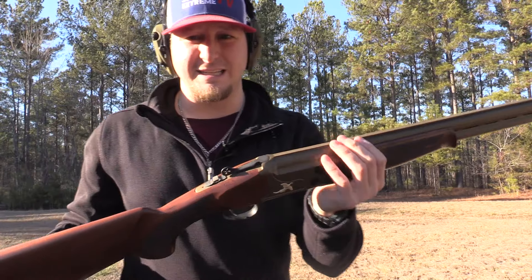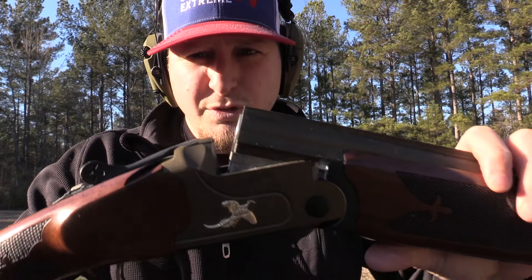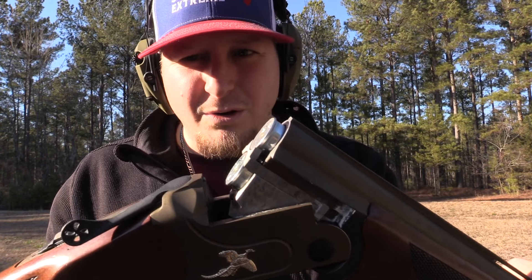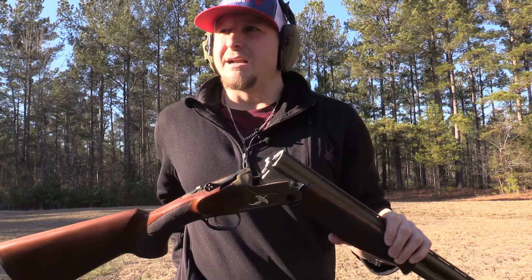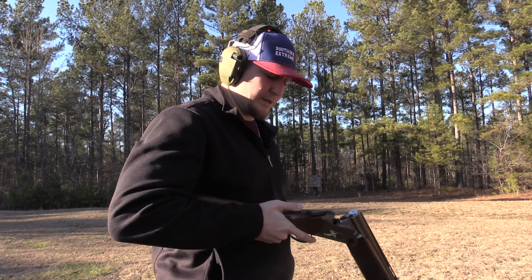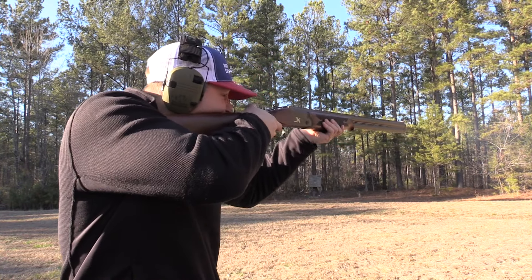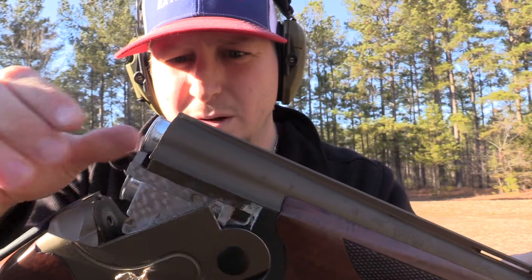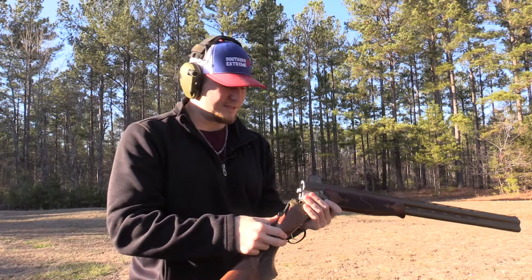Perfect. Now let me show you again what I'm talking about — these extractors, not ejectors. When this thing breaks open, the mechanism pulls the shells out and I can grab them and put them in my back pocket so I don't run them over with a lawnmower. Let's drop in two more rounds, gun back on safe, safety off — boom boom. Break that down one more time — take them out. That nice pretty smoke coming out of there.